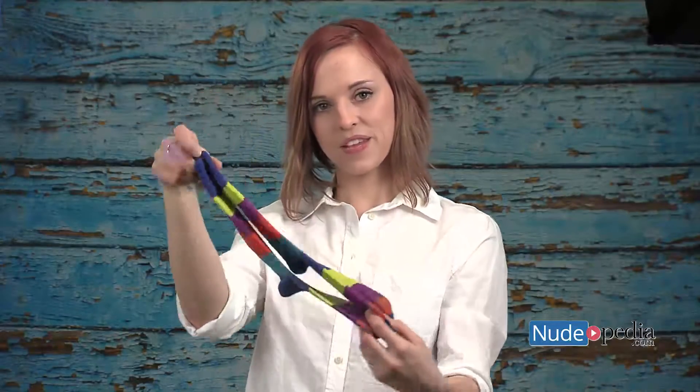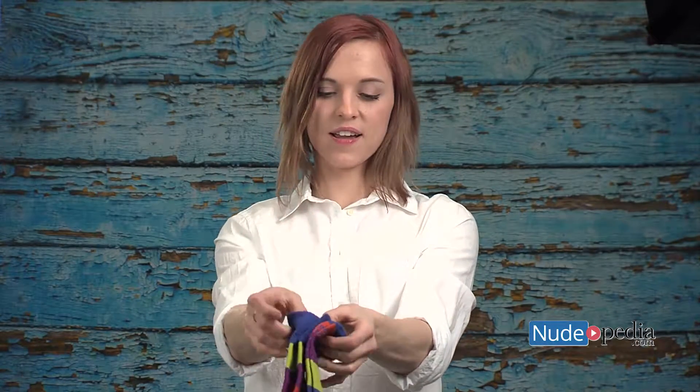You take two socks, match them together, top, bottom. Then you're going to take the end and fold them right down the middle. You're going to take the outside open end of the sock and fold it over the whole sock.